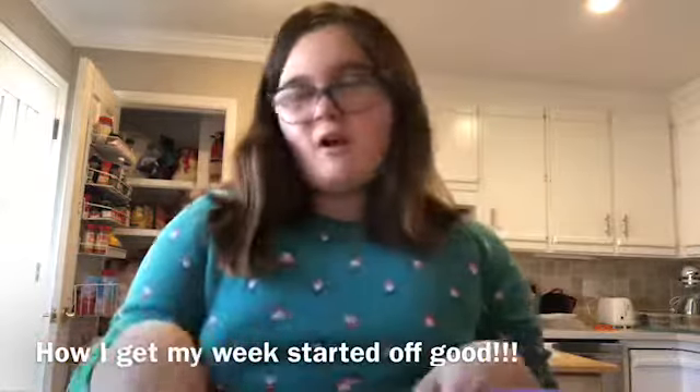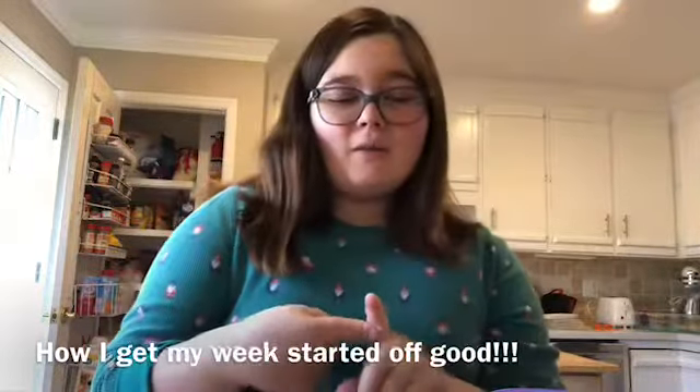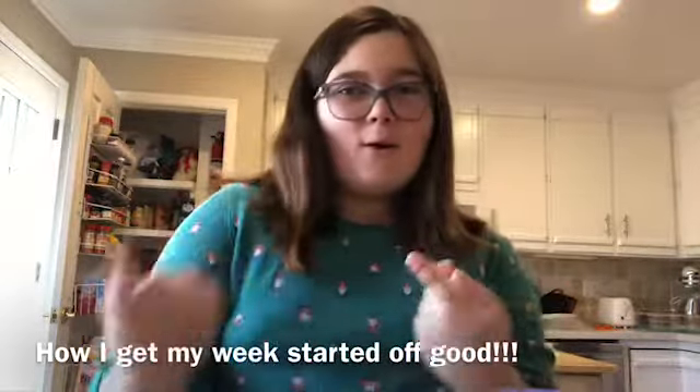Breakfast is just simple because I always eat cereal, or my mom usually buys waffles sometimes or bagels. But I'm going to be showing you my lunch and how I do my medicine. So yeah, let's get on with it.